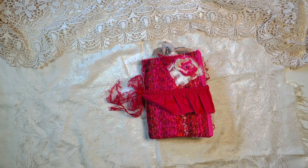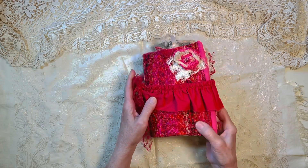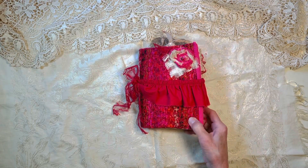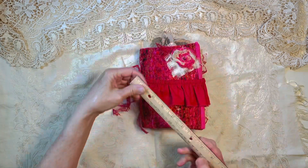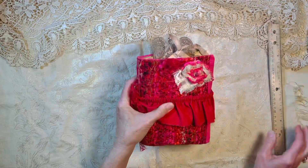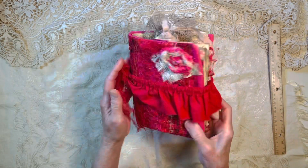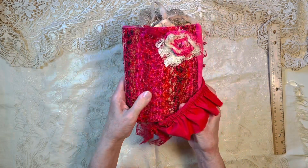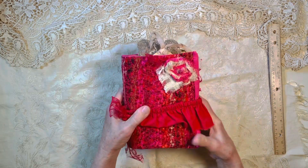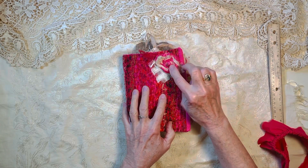Hi everyone, it's Susan and I'm going to give you a tour of a little journal that I'm calling Rosie. It's a smaller lightweight journal — seven inches by five and a half inches — and it's got this really neat textured fabric with netting over it. It's got this band that slips off, making it really easy to close it up, just slide it on and off, and a little flower that I made on the front with some beads.